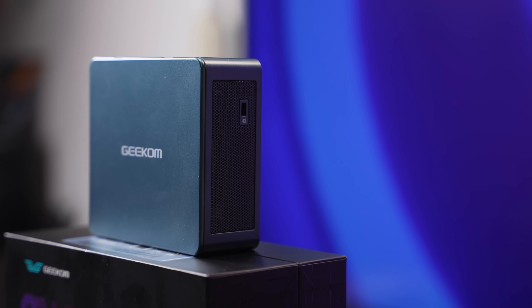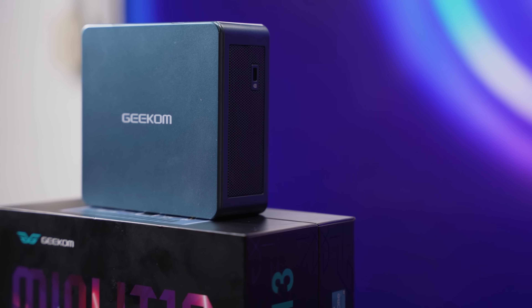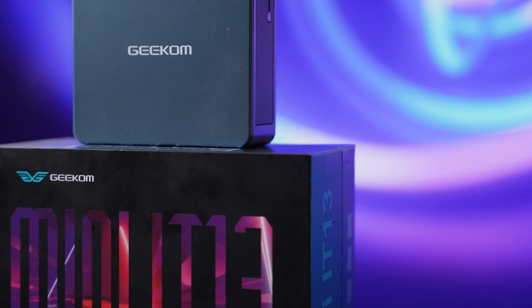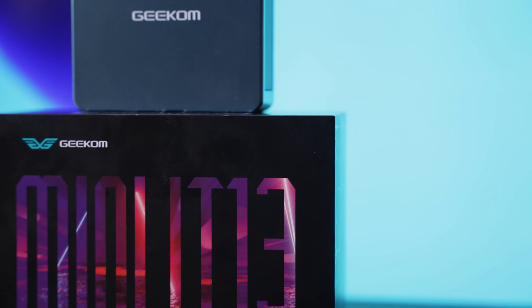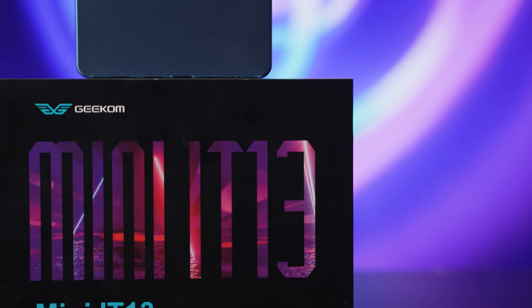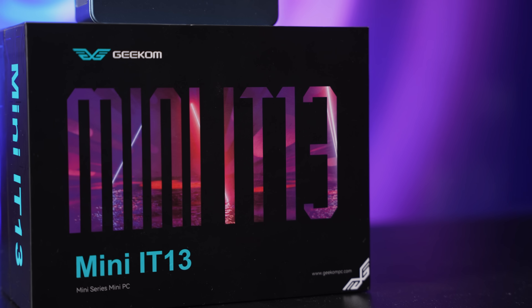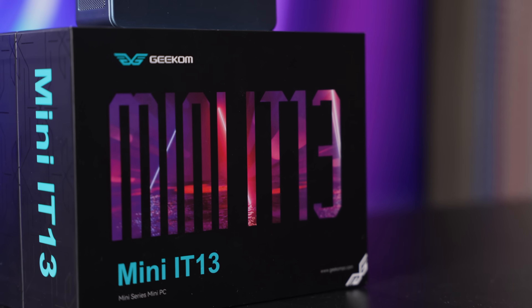For a 16% savings, you are getting an extra SD card reader, two more cores, four more threads, and effectively the same gaming performance — all in a better chassis from Geekom directly. This really shows that the path forward for a lot of these mini PCs is going to be in the hands of companies like Geekom.